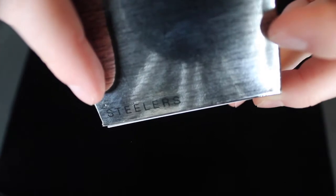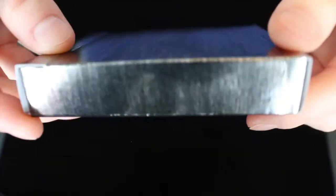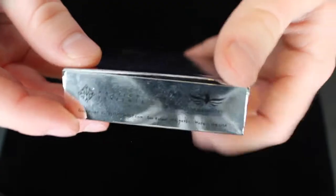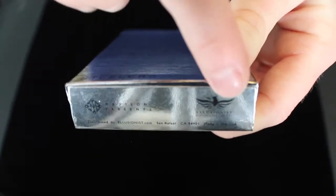At the very bottom of the front, it says Steelers. On the sides, it does not say anything. On the bottom, you get the Madison Presents logo and the Illusionist logo.